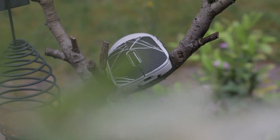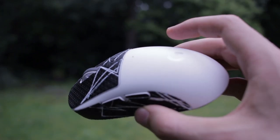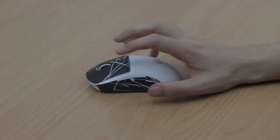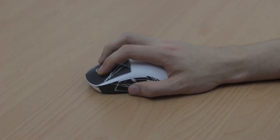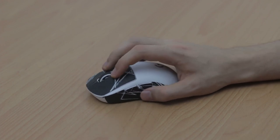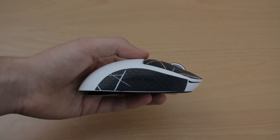I really like the shape of this thing. It's also known as the potato shape, and it's the first ambidextrous mouse I'm able to claw, palm, and fingertip comfortably. That's actually very unique, as most mice are only comfortable for one or two of these three grip styles. It's an ambidextrous design, though they removed the side buttons on the right side, meaning it's really targeted to right-handed mouse users.